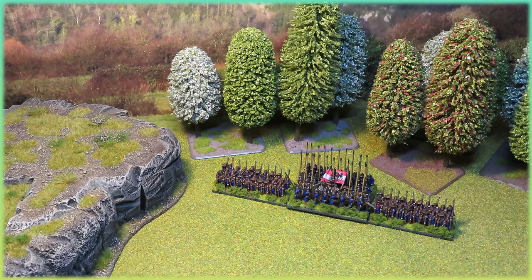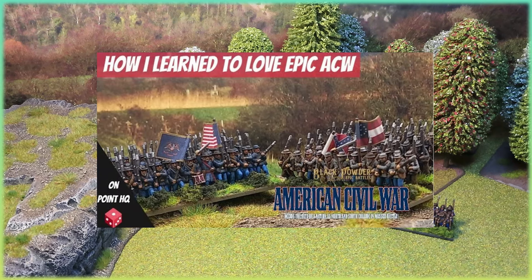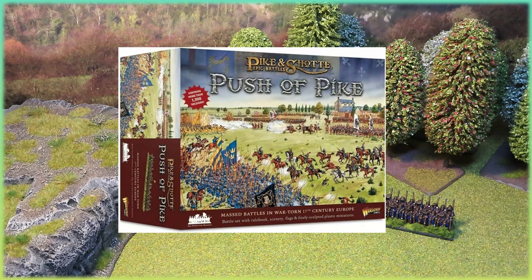Early in the year I made a video about how I learned to love Epic American Civil War, and I do — I've really enjoyed painting that range. It's taken a bit of a back burner at the moment for other projects, but something I do intend to complete. Now Push of Pike, which is the Pike and Shot version of Epic, was released in around about April of this year.